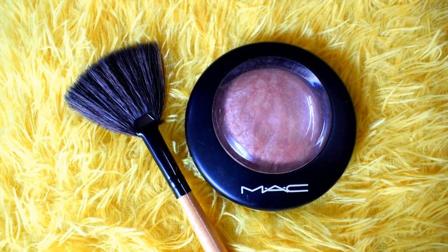I sometimes also add a pair of falsies. And lastly I take MAC Mineralized Skin Finish to highlight my face. And this is it — my makeup look is complete.